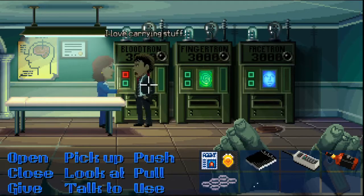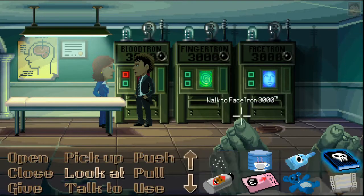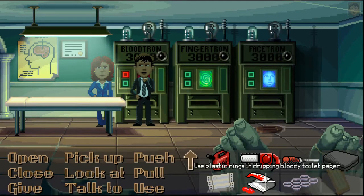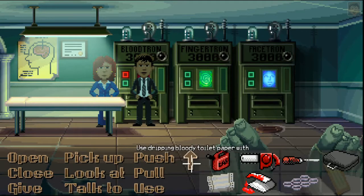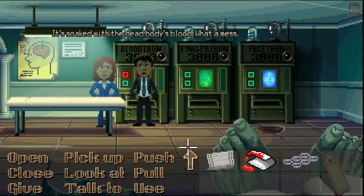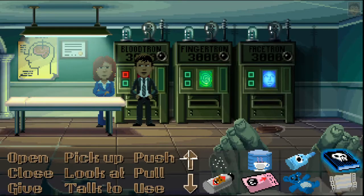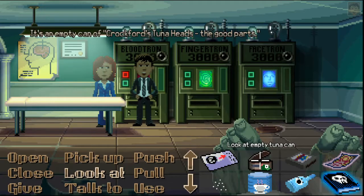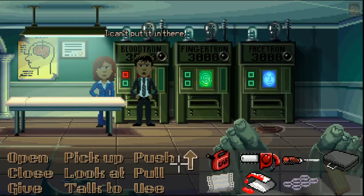It's called Levo's Bear Repellent — when you have this, you don't need to bear arms. I love carrying stuff. It's too soggy to put in the Bloodtron. It's soaked with the dead body's blood — what a mess. It's an empty can of Crockford's tuna heads — the good parts — still has that fishy smell. I can't put it in there.